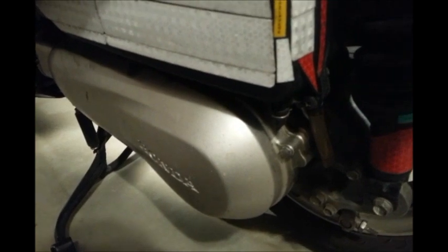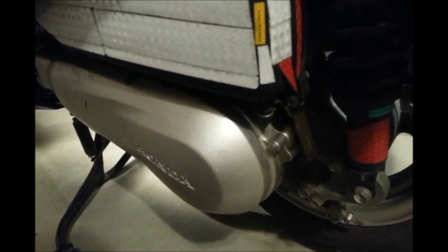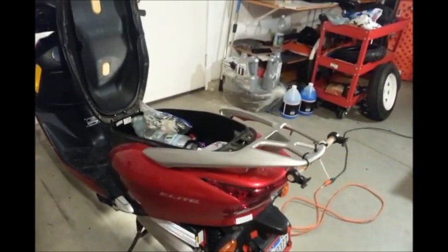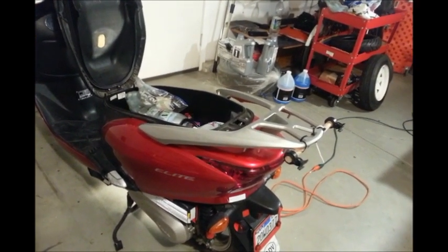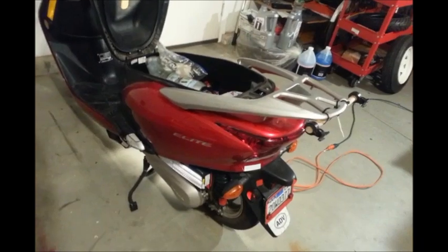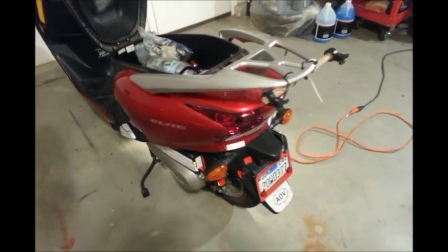The reason I want to remove the variator cover is because there's a little oil residue there and it's never been there before. It either came from around the exhaust, or maybe the whole variator is full of oil — which would explain why it was slipping or struggling to gain traction. That's my next step: find out what it's like inside. I'll remove the seat, remove the spark plug, look at the piston, and see if there's any oil there. Hopefully there hasn't been too much damage done.